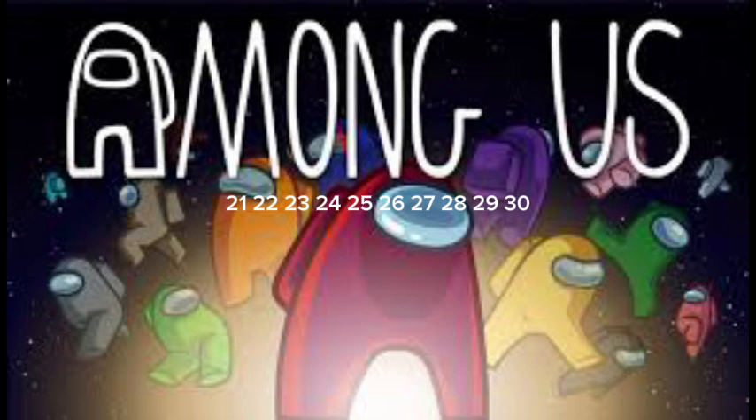Two arm circles. 31, 32, 33, 34, 35, 36, 37, 38, 39, 40. Shoulder shrugs. 41,